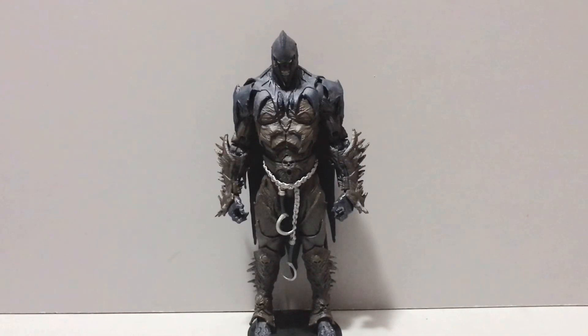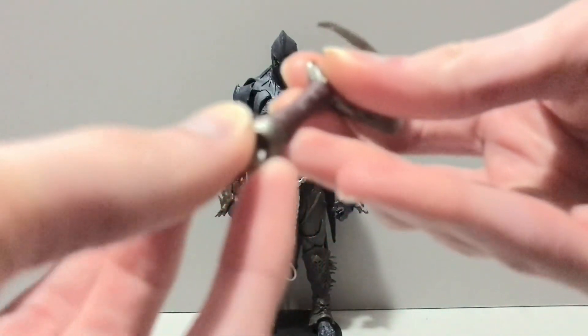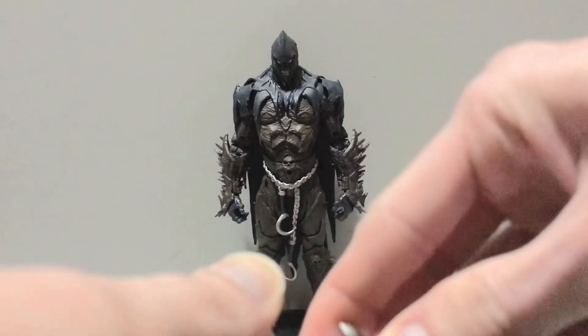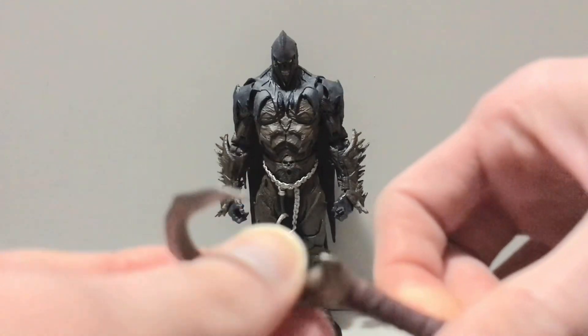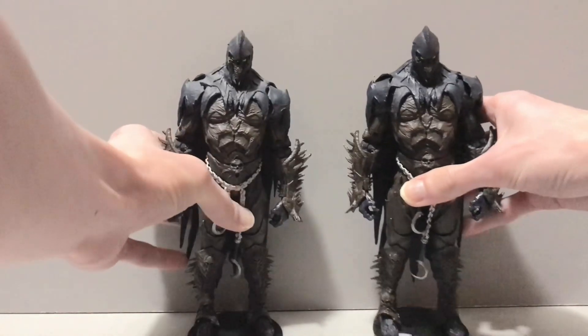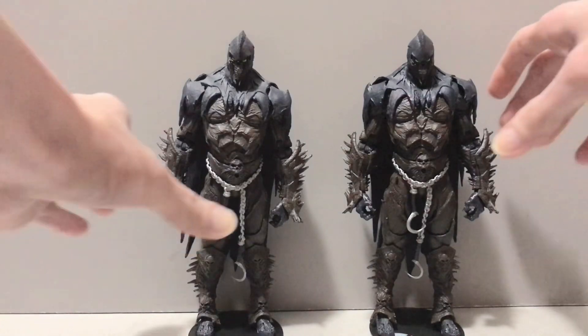On top of having that cool scythe, he also comes with this little sickle here. It does have a loop on it for a chain, you can put a chain on there if you want, but it doesn't have the big chunky plastic chain that the first Raven Spawn had. And when I say first Raven Spawn, I mean this guy right here. Same mold, the head's not different or anything like that, but two really awesome figures — I'm glad I got them both.